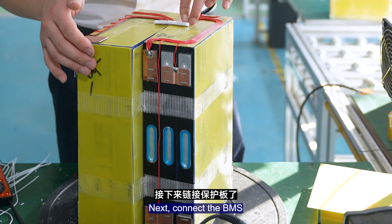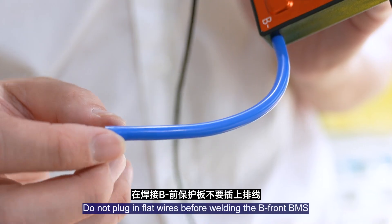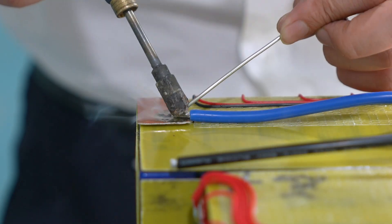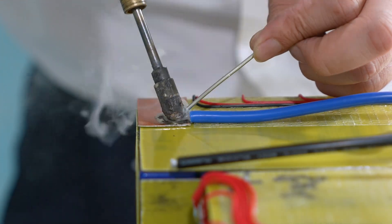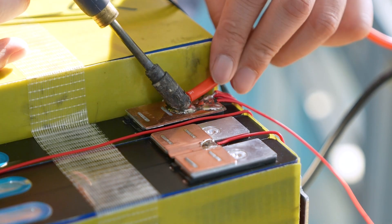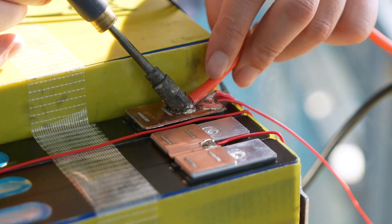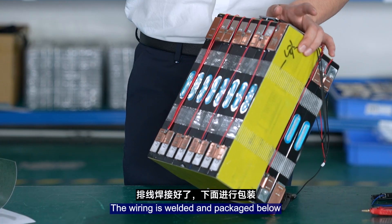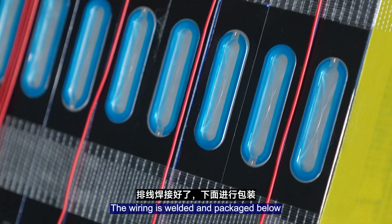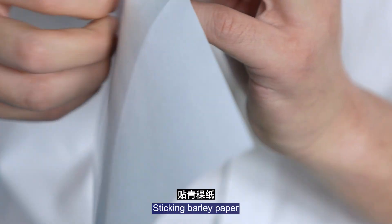Connect the balance wires. Do not plug in the balance wires before securing the BMS. The wiring is bundled and packaged below. Stick down with adhesive tape.